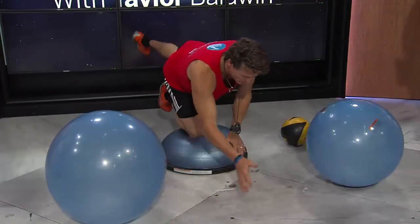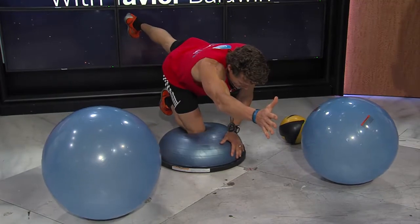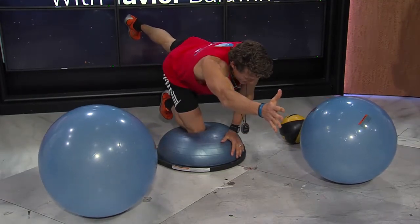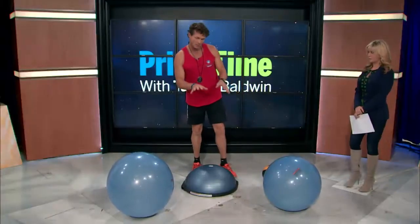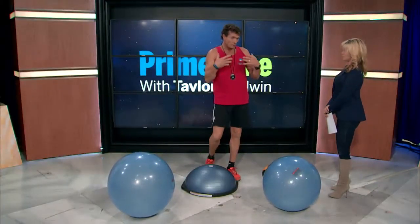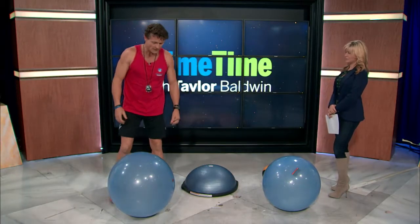And then some balancing exercises like this — doing the pointer. How long do you hold that pose, Cameron? Well, you've got to build up to it, but 15 seconds is good, 30 seconds is tremendous, and a minute is outstanding. You gradually build up and the wobble starts to go away.